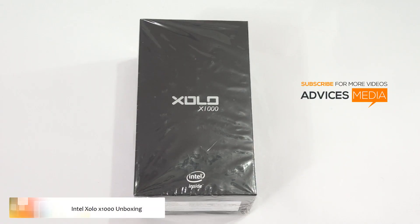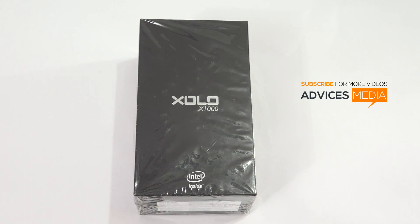Hi there, Amit here for Edvices Media. In today's video I am going to unbox the Intel Zolo X1000. This is the premium smartphone from Intel, priced at around 19,000 rupees, and it comes with a 4.7 inch HD display. So let's just check out the package contents and what all comes in it.